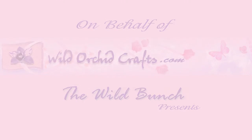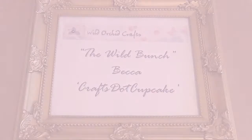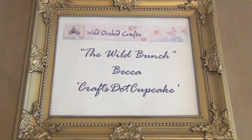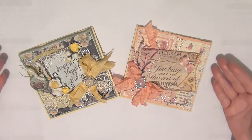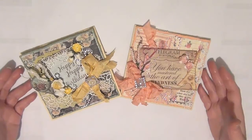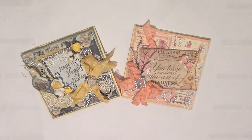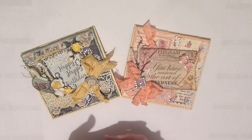Hi everyone! It's Becca and today I'm back on behalf of Wild Orchid Crafts, The Wild Bunch, to share another project with you guys, so I hope you enjoy! Today I'm here to share a couple of cards that I've made with you all. I am absolutely in love with these cards — I just think that they turned out so cute and I really hope you guys are going to like it too.